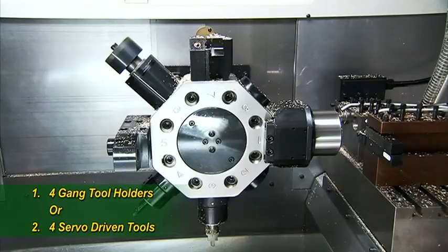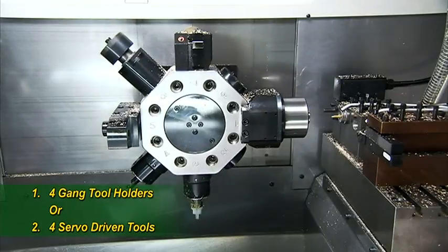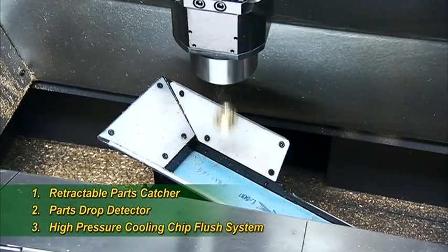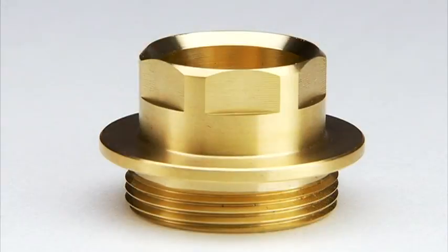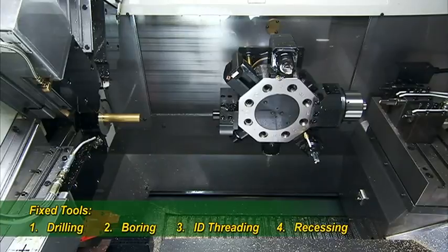Once all of the initial machining is complete, the synchronous driven pick-off device on the turret spins the work piece around to the back machining platform for final cutting and drilling, while the main spindle is starting on the next work piece.